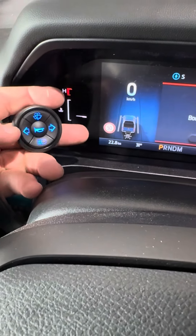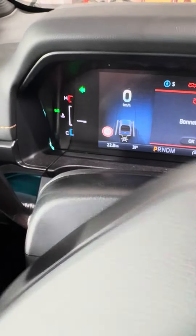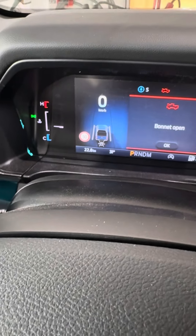Here we have the turn signals — it also cancels the factory signal, so we can still cancel according to the steering position.